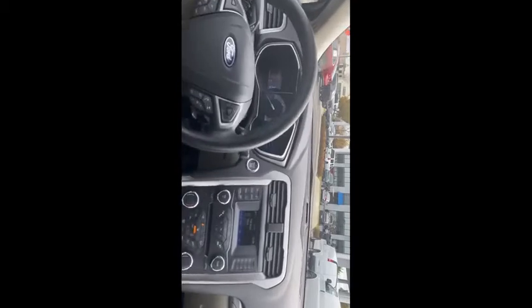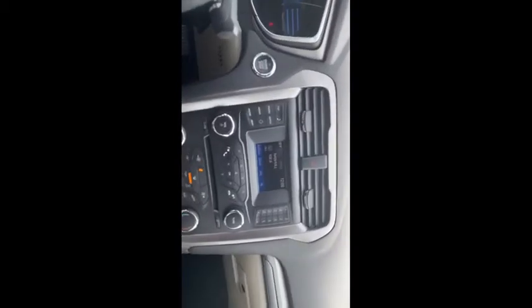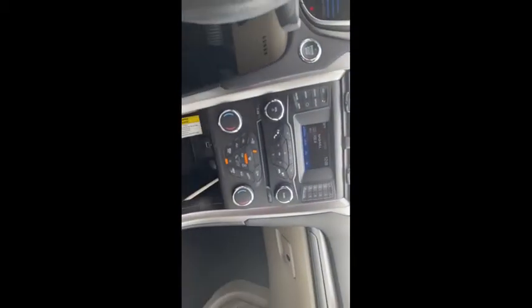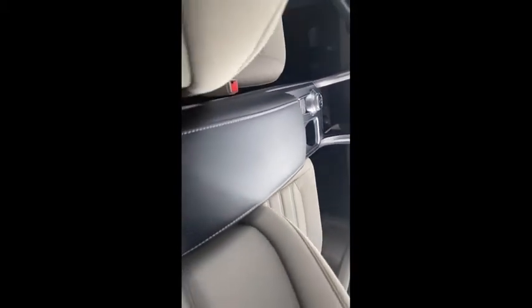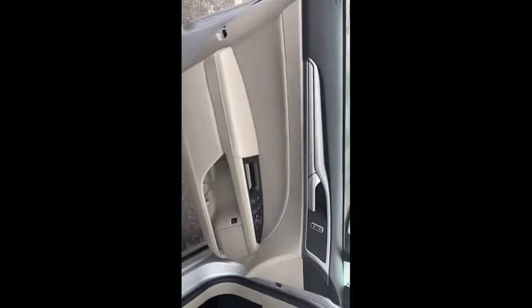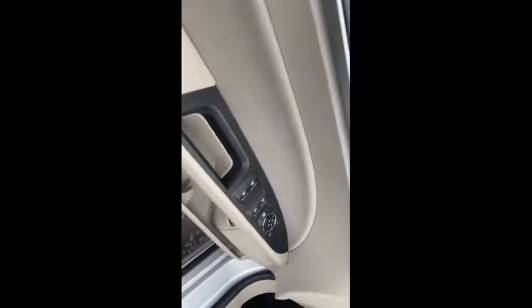Then I'm going to zoom in to the radio and kind of come down, showing the center console. I'm going to pause it right there for just a second on the buttons, then scroll over to here.